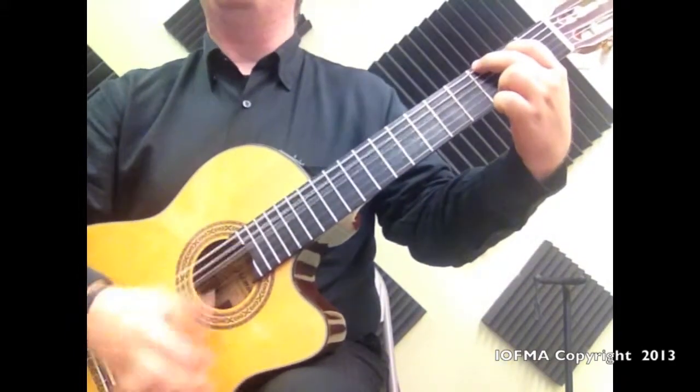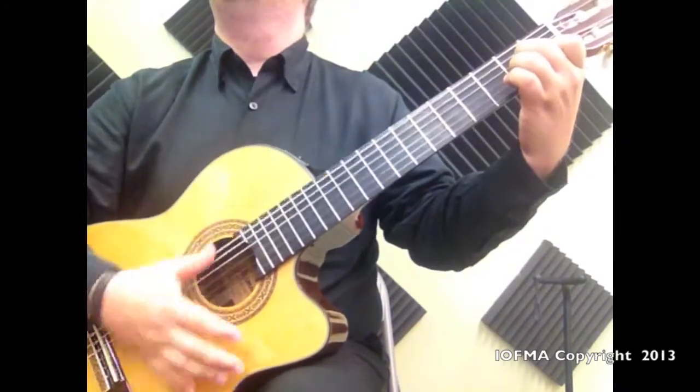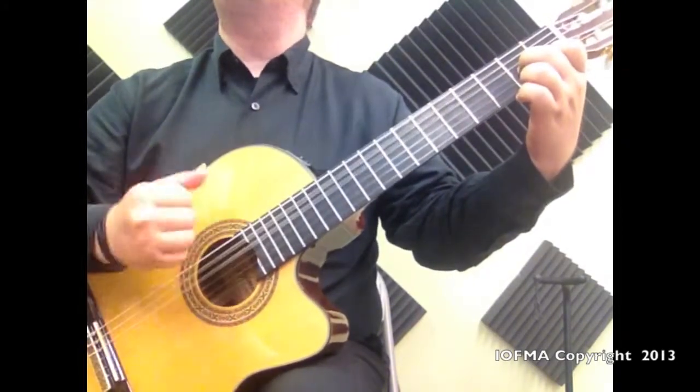Always as we play, we need to remember we relax. Relax. And listen to the metronome.